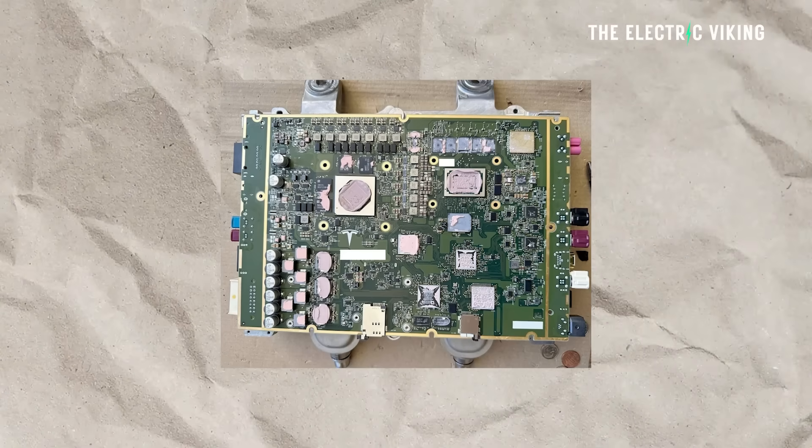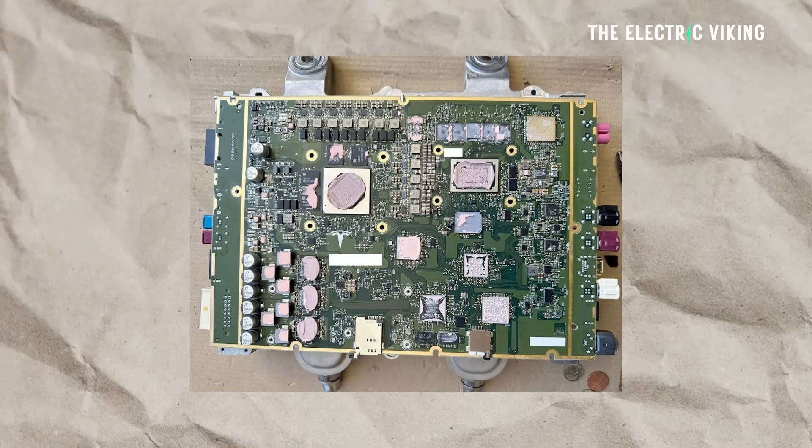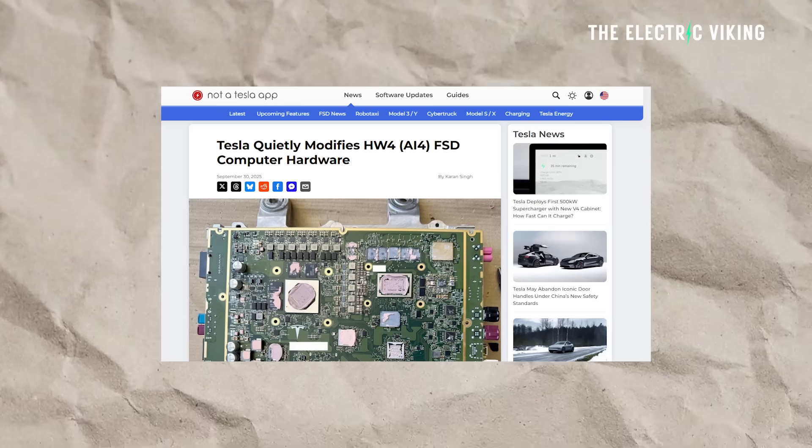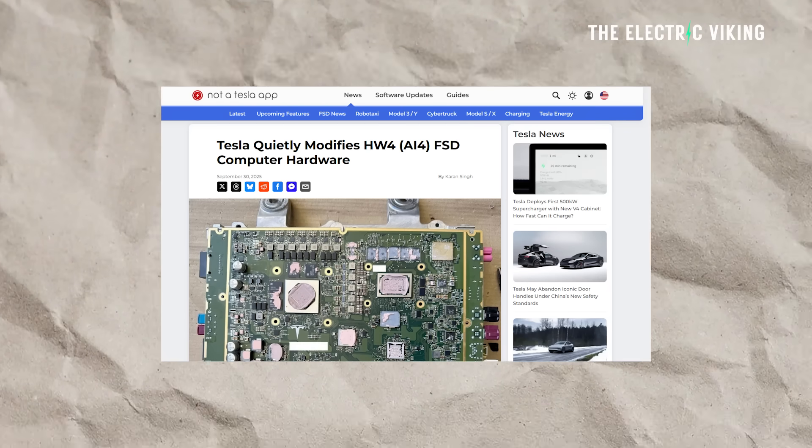Tesla has modified its Hardware 4, or A14, full self-driving computer hardware. This is quite an interesting change, reported on by Not A Tesla App.